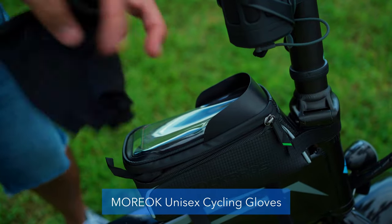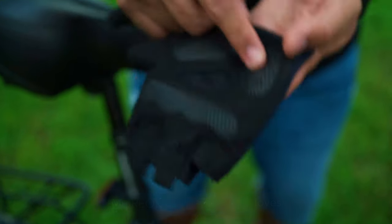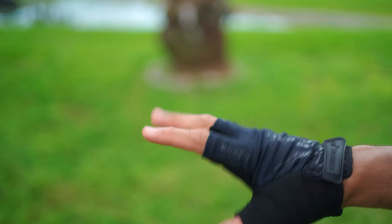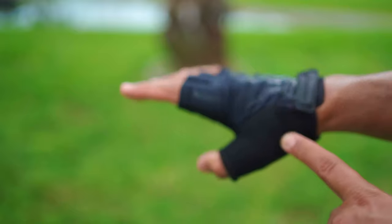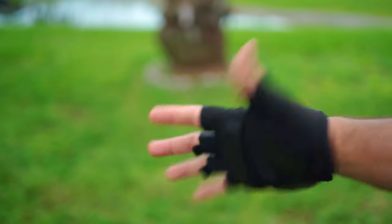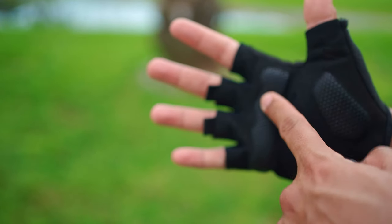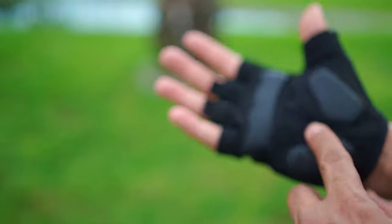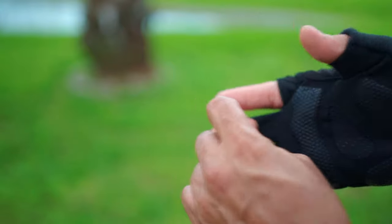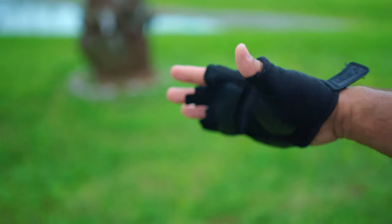I also bought the Moreka bike gloves, which have come in really handy. They come in different colors and have gel padding, which helps a lot when riding. My hands were actually going numb while riding and this has reduced that quite a bit. They fit really well in size large and are very inexpensive — $16. They also include little loops to help pull the gloves off.